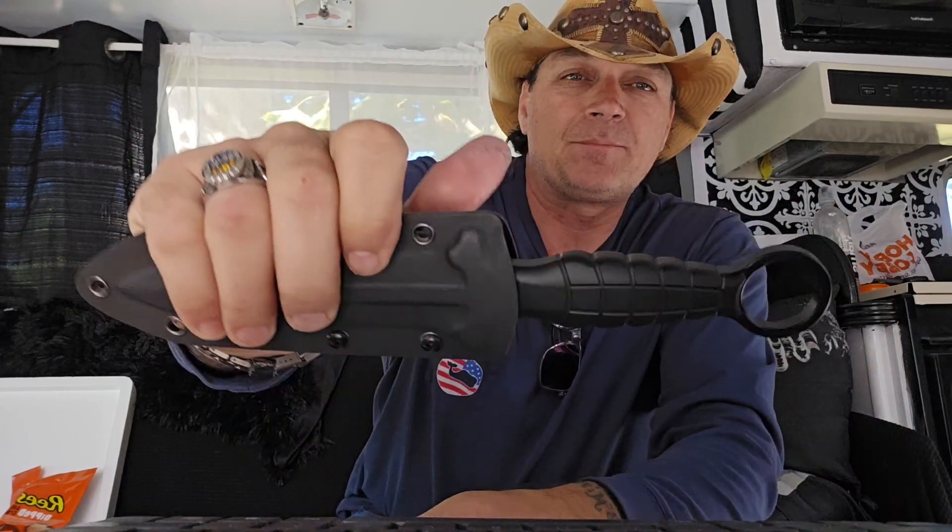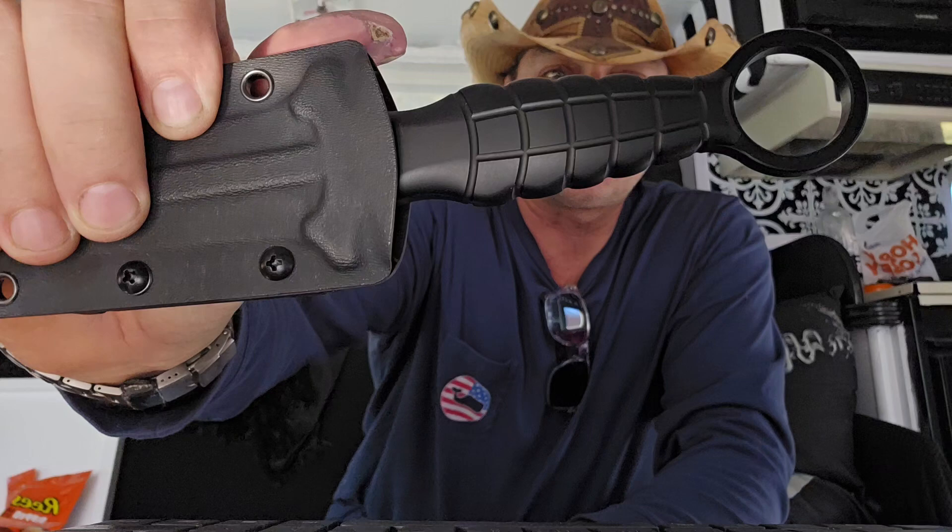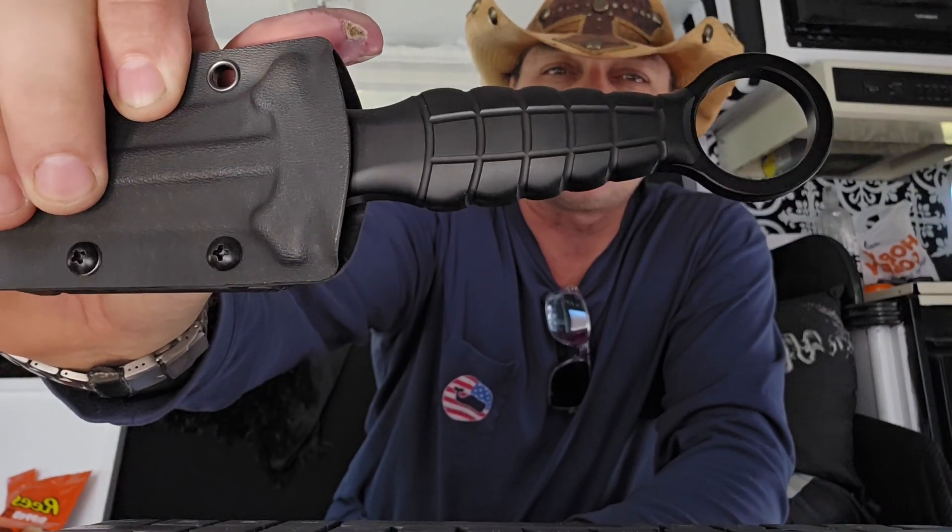Look at this frag pattern grip on this blade — it's like stabbing with a grenade. This thing is pretty badass. It's a dagger. It reminds me very much of a mini Gladius dagger. I just absolutely freaking love it.